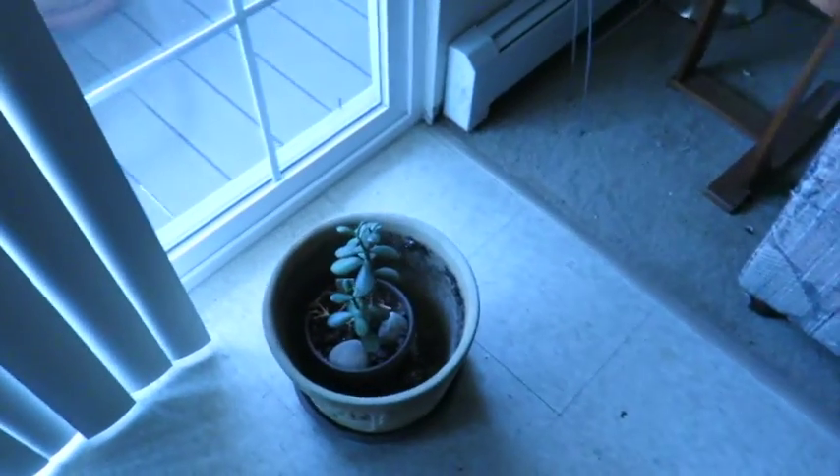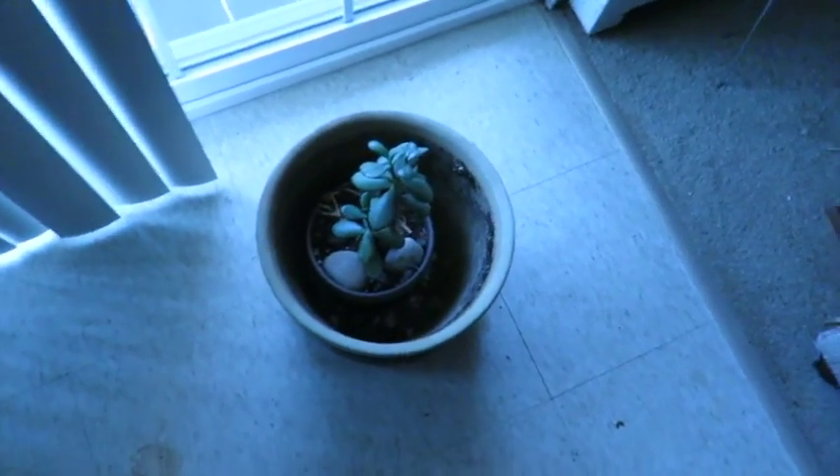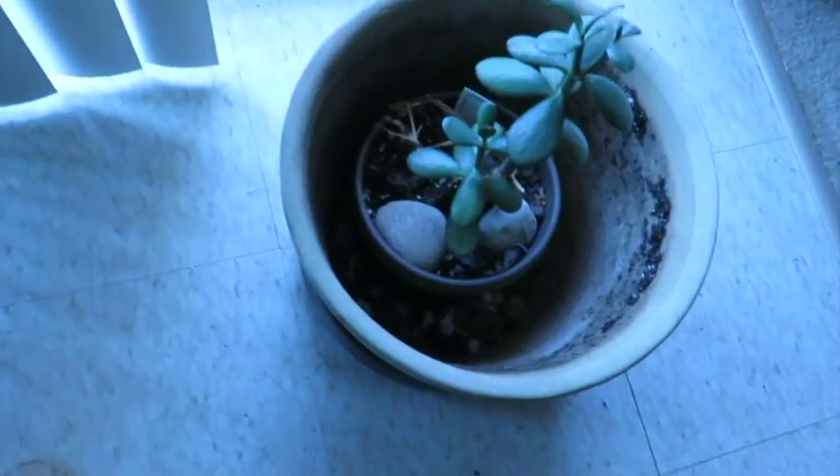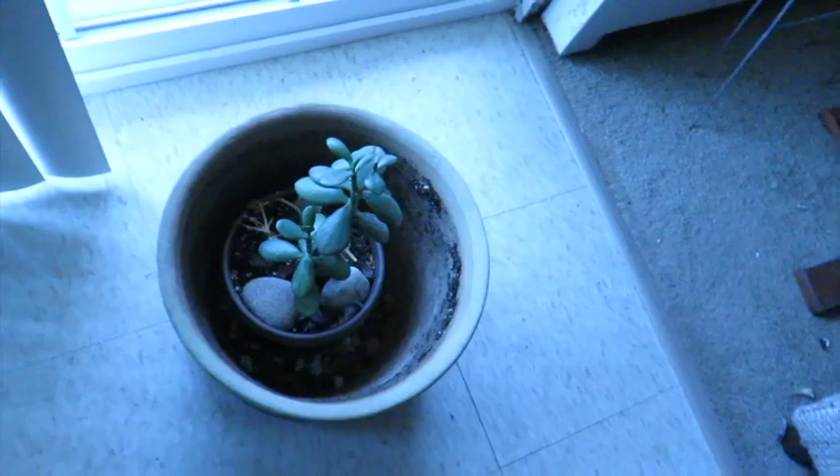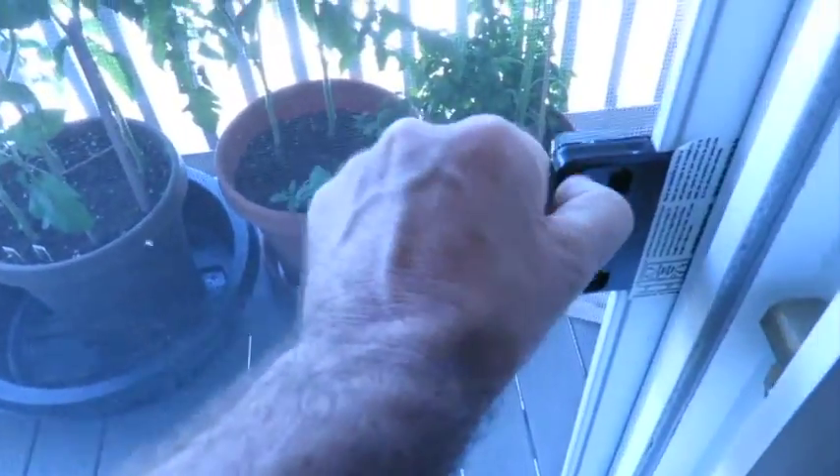Alright, so this is a jade plant. I love the jade plant. That's the pot that it's going to be replanted into because it's getting bigger. Up here is the deck.